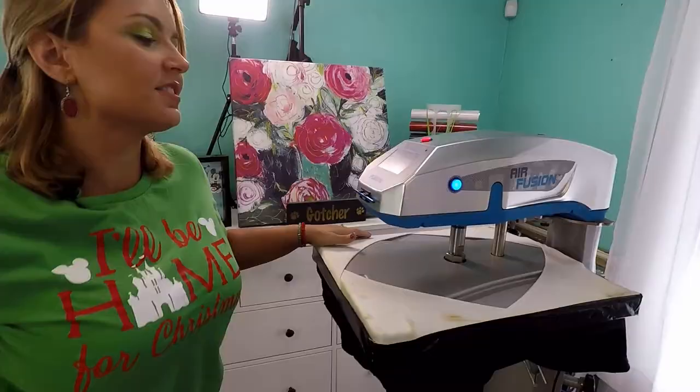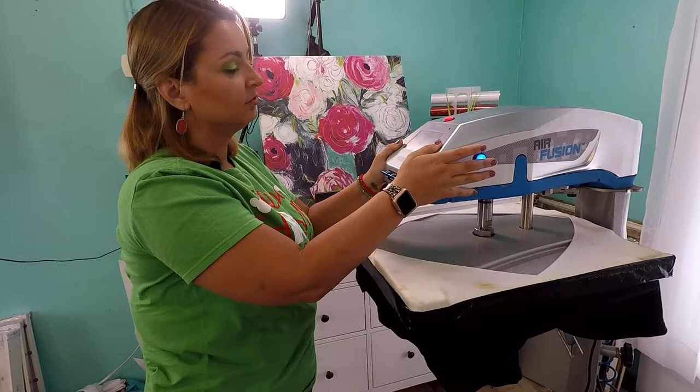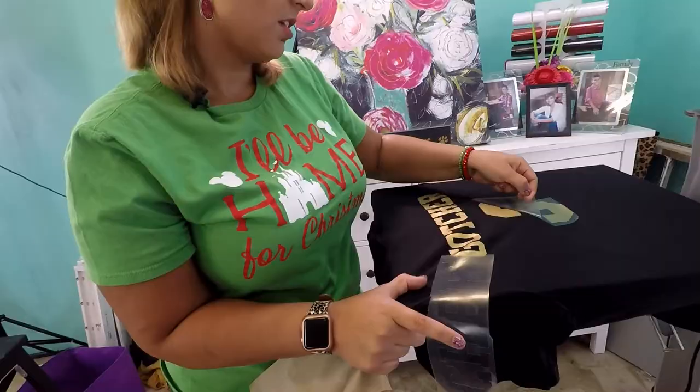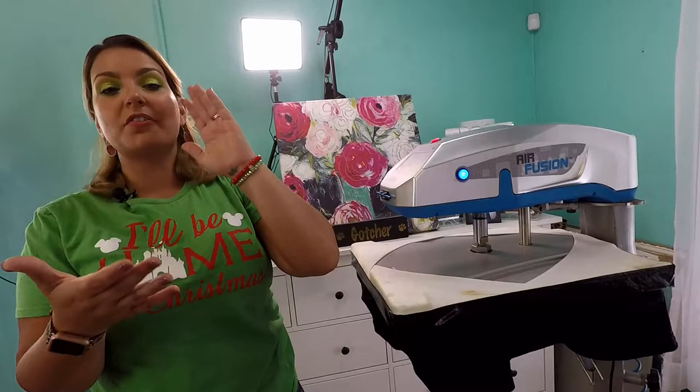Now we're going to heat this up — it also keeps you from wasting vinyl. We're going to heat it for 15 seconds, pull off the paper, and then reheat it. Thermaflex Plus is a warm or hot peel, so you can peel it as soon as it comes out from under the heat. Then we're going to heat it again for 15 more seconds, and then the shirt is done.